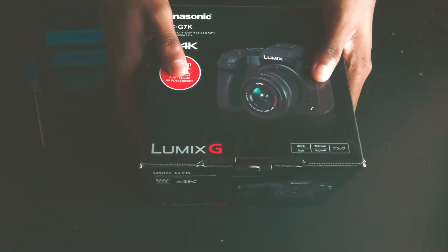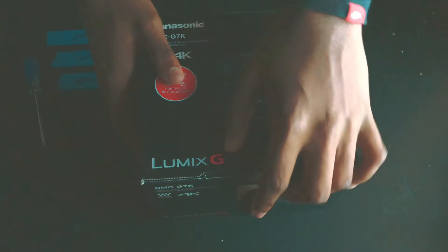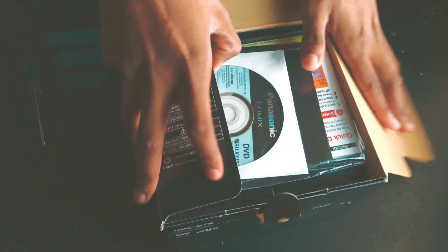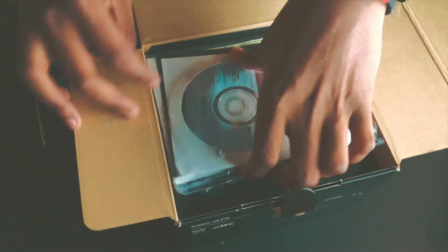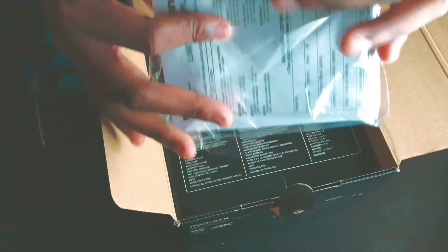And guys, the last package. I'm just so happy right now — the Lumix G7! We're going to open this right here. A DVD pack — that no one cares about, no one even watches these DVDs anymore — but yeah, thank you though.